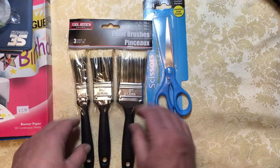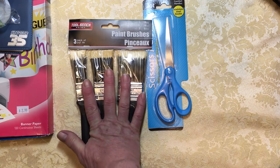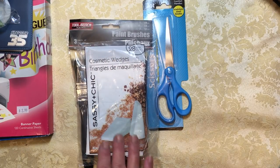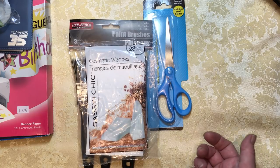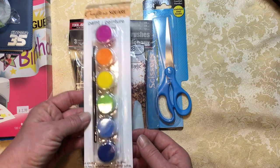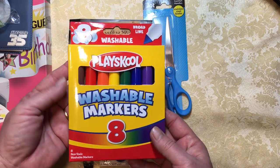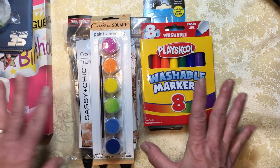I bought paintbrushes with part of that $3 I returned, and I bought sponges with that $3. I also bought a tub — I'll show you in a minute — just a tub to put all this stuff in and also to use to dye paper. At the Dollar Tree I bought these paints because I knew we needed color. And I bought these washable markers so we can use those to make watercolor paper and to edge things.